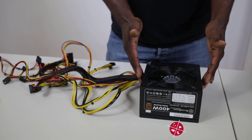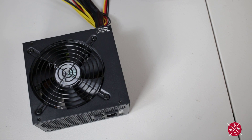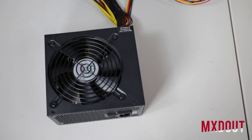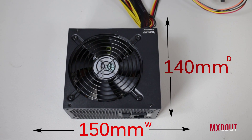Taking the power supply straight out of the box, we have 150 millimeters in width, 140 millimeters in depth, and 86 millimeters in height.